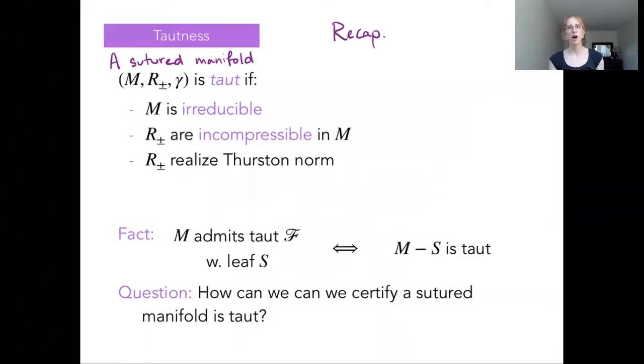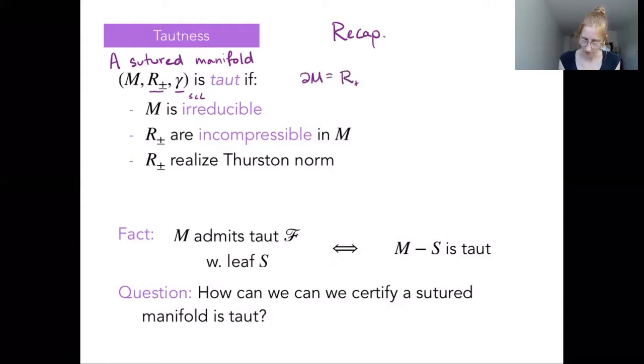Let's begin with a recap. This is our last slide from part one, where we gave the definition of what it meant for a sutured manifold to be taut. Our sutured manifold is a three-manifold M together with a collection of simple closed curves — the suture set gamma — that separates the boundary into two subsurfaces, R-plus and R-minus. The boundary of M is given by the union of R-plus and R-minus along this suture set.